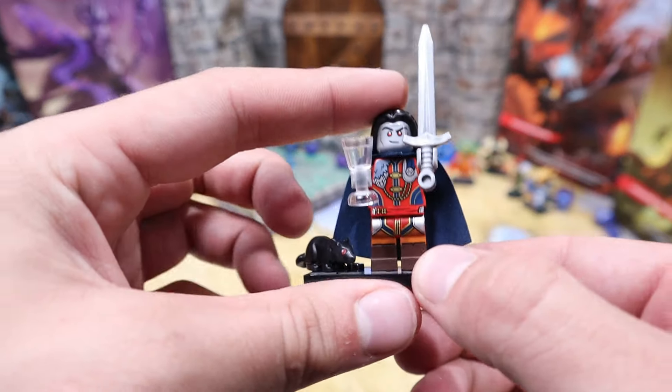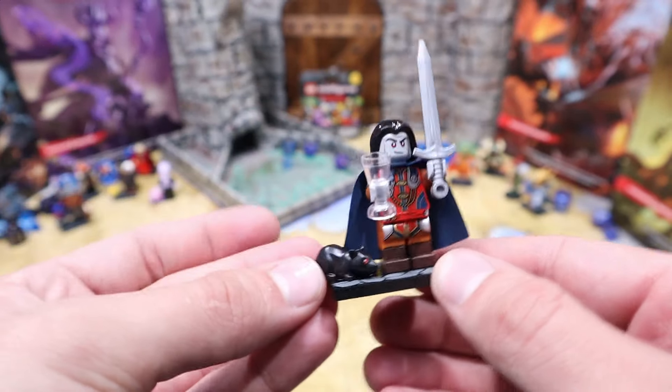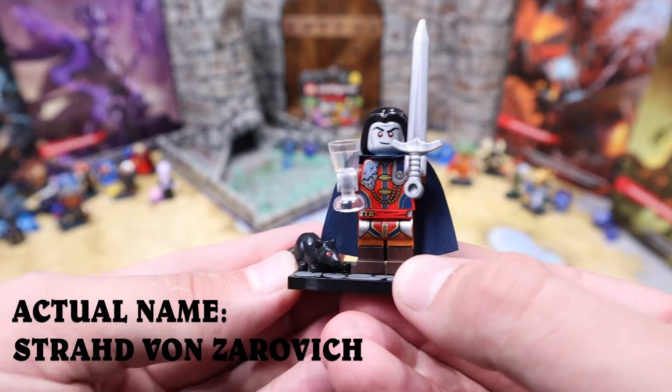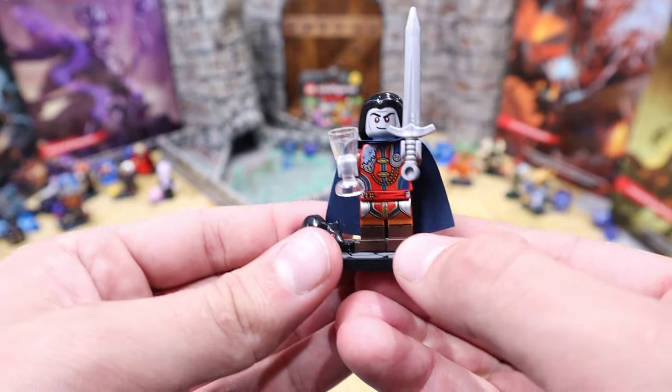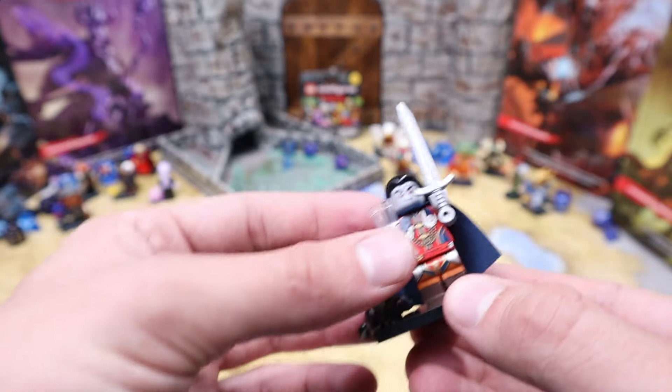It looks like our next figure is Rat King — King of Rats. He has a chalice and a sword, and of course a little black rat friend that he rules over, one of his subjects if you will.